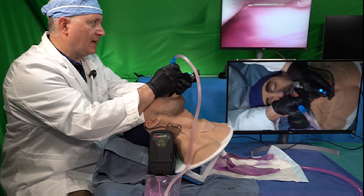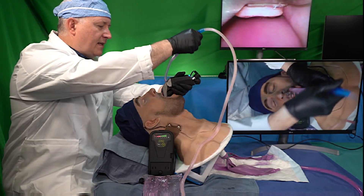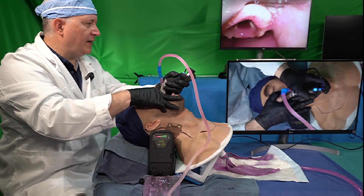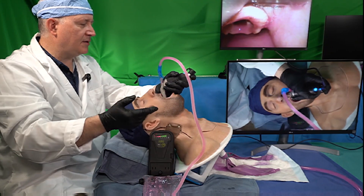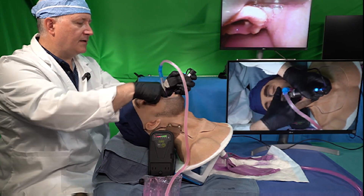I can see my epiglottis — it's a little bit slippery in there. I'm going to go ahead and SALAD park this catheter to the left now. My assistant Bob is going to go ahead and re-contaminate the airway in the simulation. What I've done here is I've created room for tracheal tube delivery by poking my finger into the mouth.